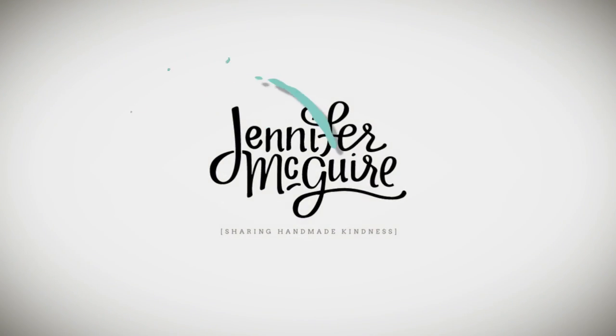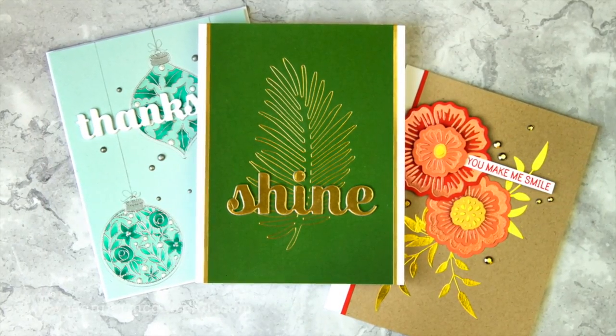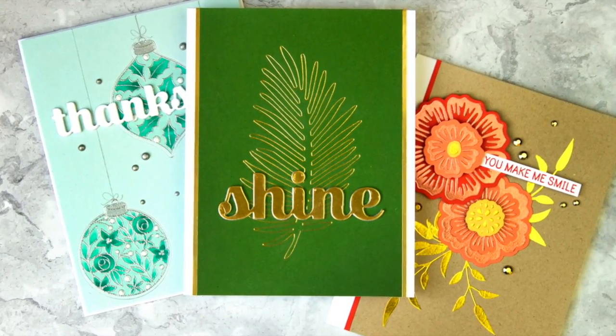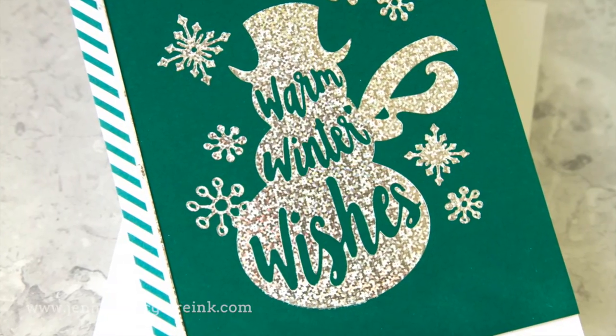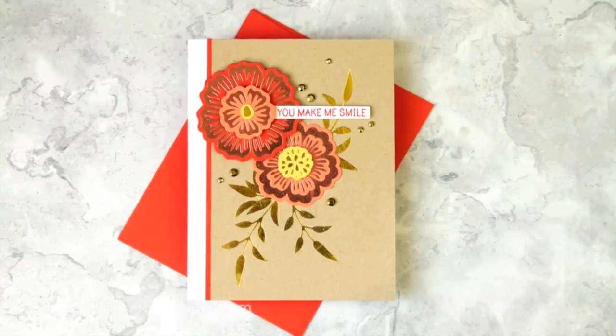Hello there and welcome once again to another video. This is Jennifer McGuire. Today I am sharing lots of info about the new Spellbinders Glimmer Foil Machine. I've been getting questions about this and I've been playing with it quite a bit lately and had such fun. This machine allows you to do wonderful foiling techniques, and I have many different tips and tricks throughout this video so you can make the most of what you can do with this machine.